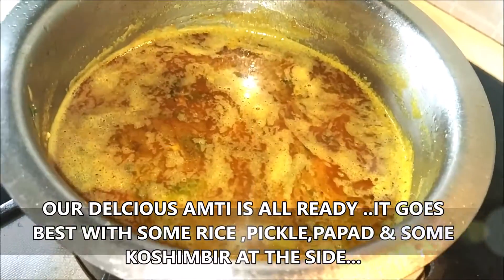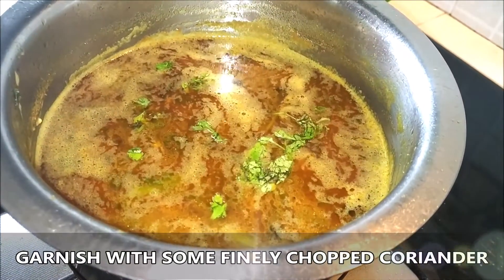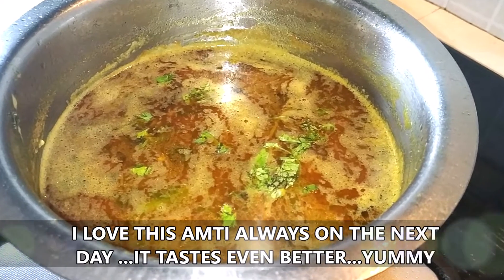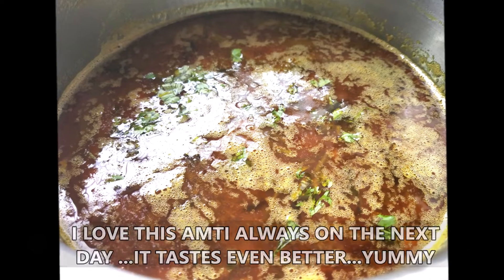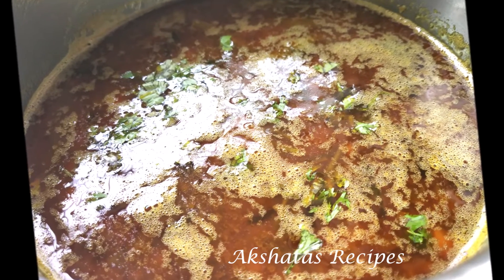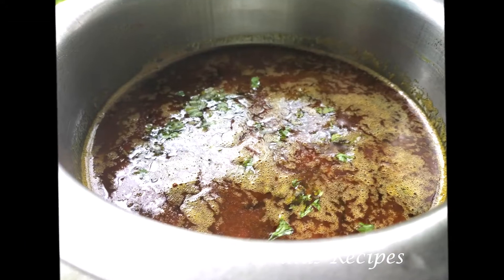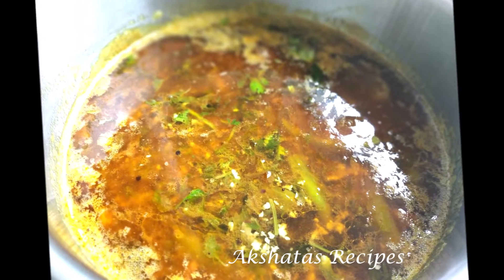It's all ready, friends! You can have it all by itself, and it always tastes better the next day with some puri, roti, or plain rice. Try out this recipe and leave your comments below as to how you like this beautiful Maharashtrian amti. Thank you for watching — catch you soon, bye!